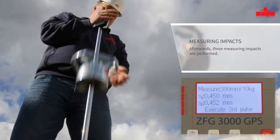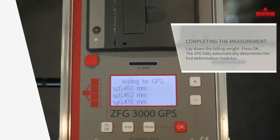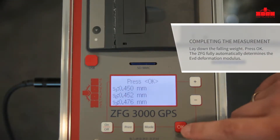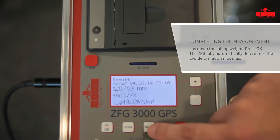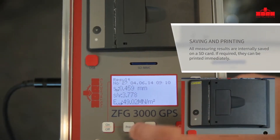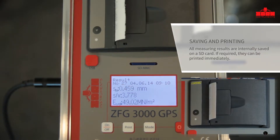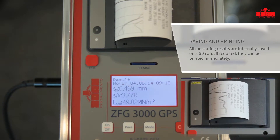The last impact is followed by two acoustic signals. Complete the measurement by pressing the OK button. The determined EVD deformation modulus, the average value of the three settlements, and the ratio between the settlement and the loading plate speed are calculated internally and automatically displayed. If required, measurements can be directly printed out on site.